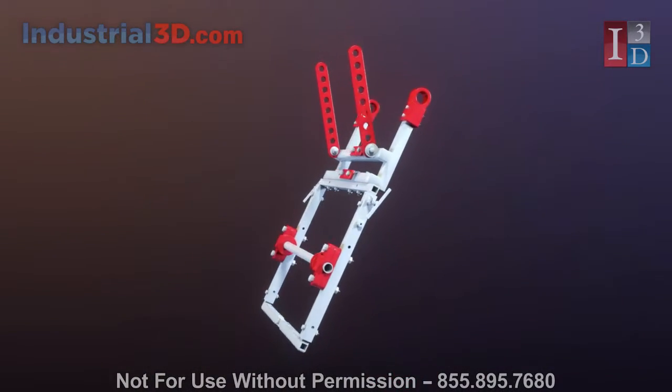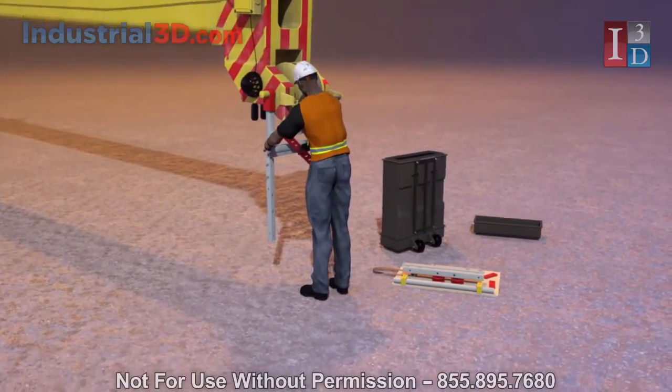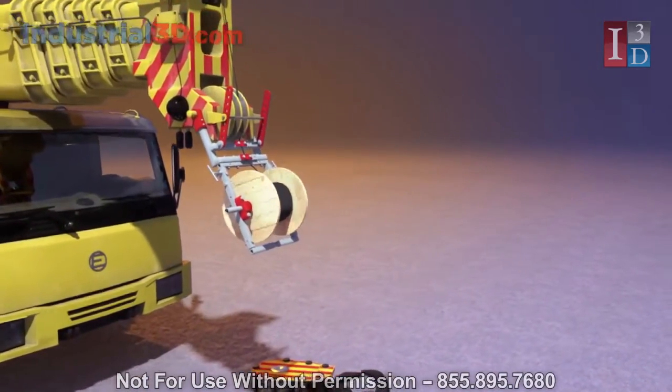BE Innovations has developed a solution: the EDI cable installer. Since the EDI can be installed at ground level, a single worker can string the load line and then complete the install from the safety and comfort of the operator's cab.